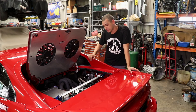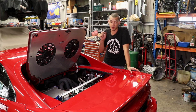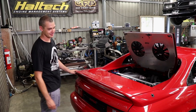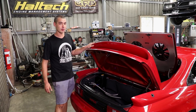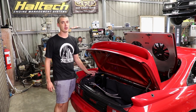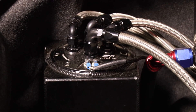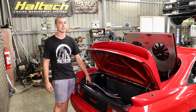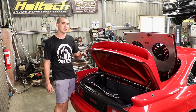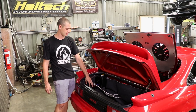Fuel-wise, it's got an aftermarket Wolfcats rail feeding four Bosch 2000cc injectors, which are fed by a Dash-8 Speedflow AN line from the boot out of an aftermarket industries tank. In the boot we've got our water-to-air intercooler coolant reservoir and our AI surge tank. There's a 255 litre-per-hour in-tank pump feeding the surge tank, a Dash-8 line to the rail, Dash-8 line to the reg, and a Dash-6 line back to the surge tank. A Dash-6 line also goes back to the fuel tank. We dropped the tank down and used the standard hard line as the return, with a Dash-6 line for the feed.